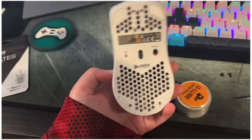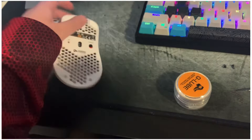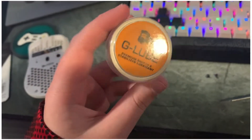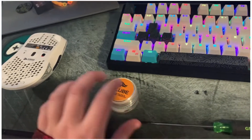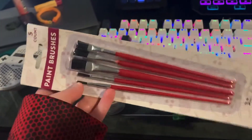First, what you need is replacement feet for your mouse — you can see I have almost all mine removed already. You need some mouse switch lube, so Glorious sent this out to me. You need a screwdriver to take the screws out, and then you also need something to apply the lube, so I just have these little paint brushes to do the trick.